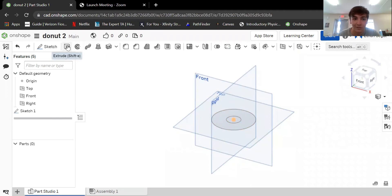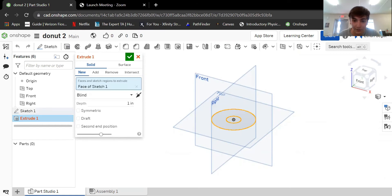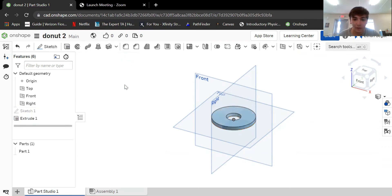I'm going to use the cube to look at it isometrically, and then use the extrude feature. When you click extrude, it highlights the object. We're going to extrude it up 0.25 inches. Yeah, that looks good.